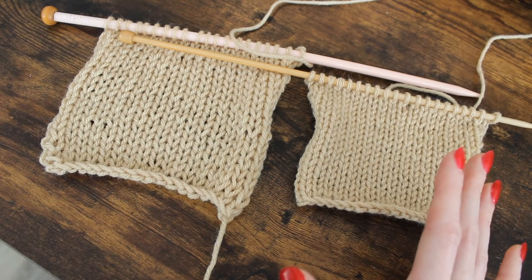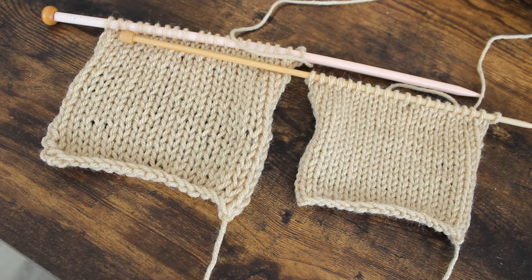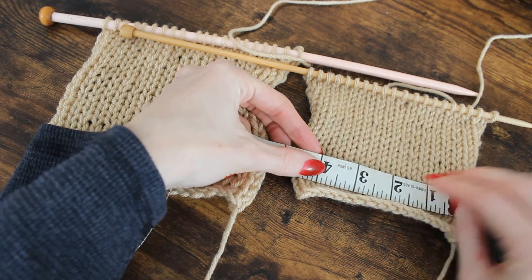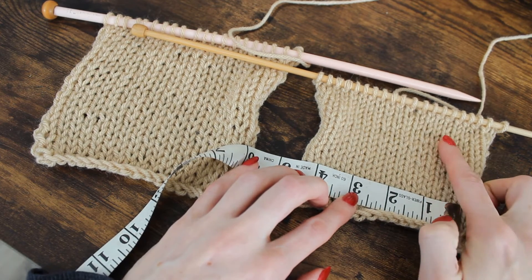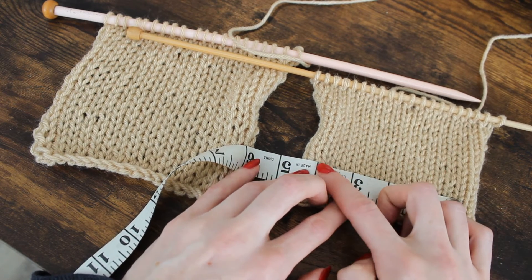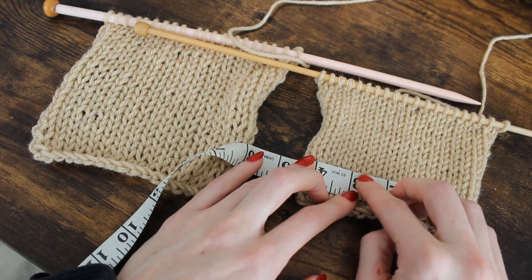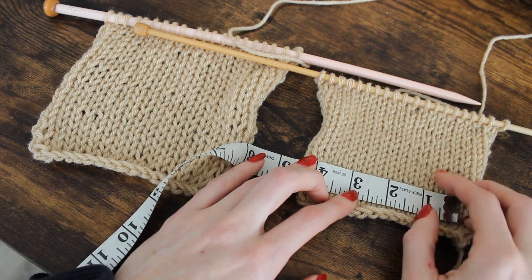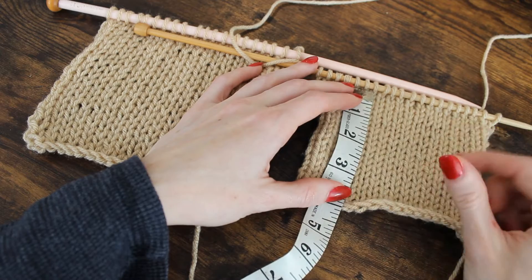To get a more accurate measurement, I can take my measuring tape and say, okay, in a four-inch span — we're going to do a square, four inches by four inches — how many stitches are within that? One, two, three, four, five, six, seven, eight, nine, ten, eleven, twelve, thirteen, fourteen, fifteen — so fifteen. Then I do the same thing for the number of rows, or you can do a two-by-two square.